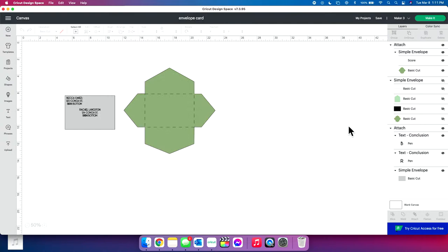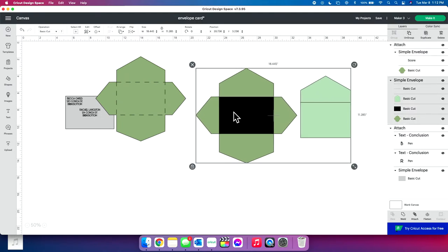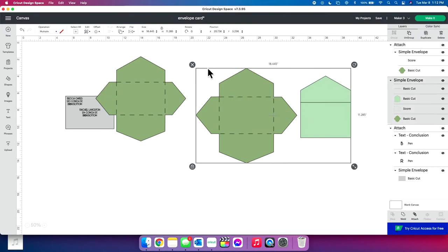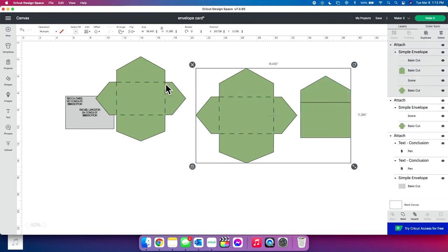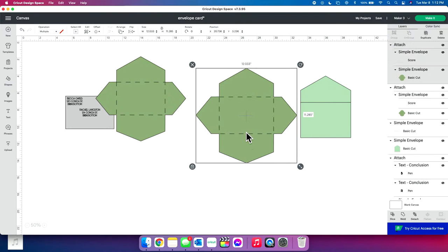Over here in Design Space, here is how the envelope cut file that we're using imports. Very easy. The only thing you need to do is click this black box — you can see I clicked it in the layers panel. This is what we're going to be transforming into score lines. You have to do this with all cut files that have score lines. All you have to do is go up here from basic cut to score. Then attach it together. If you don't attach these, your score lines aren't going to score right where you want.